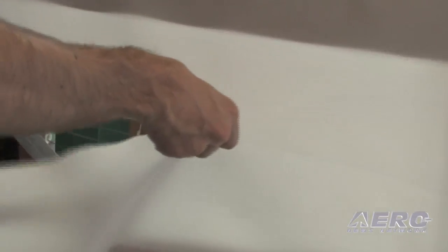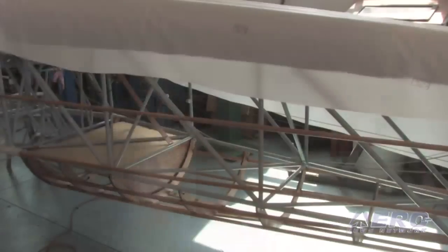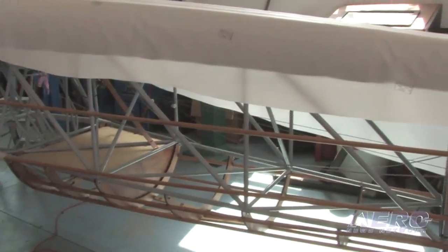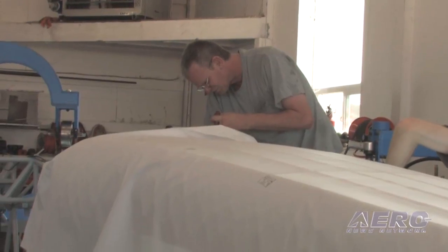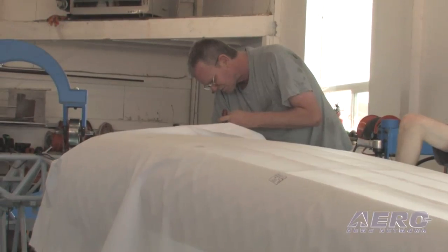Right now he's just using a razor blade to get the rough trim done. Once it's all rough trimmed and he's happy with the way it's laying down and we have most of the wrinkles out so it's laying pretty flat, then he'll go through and start tacking it down with glue in a few areas.